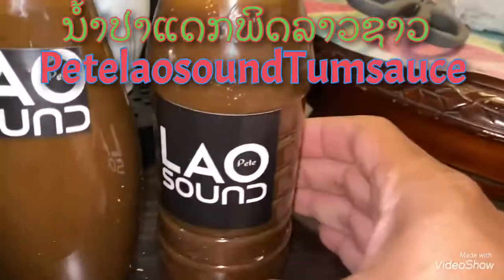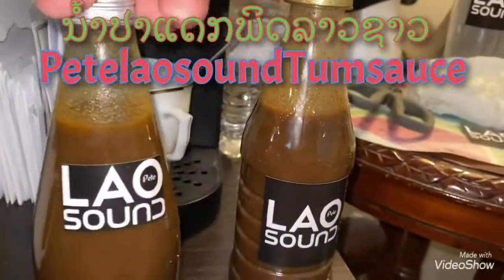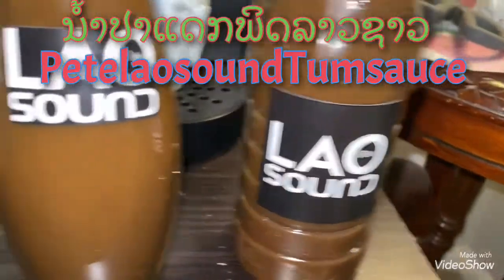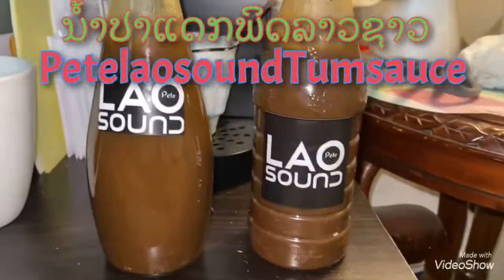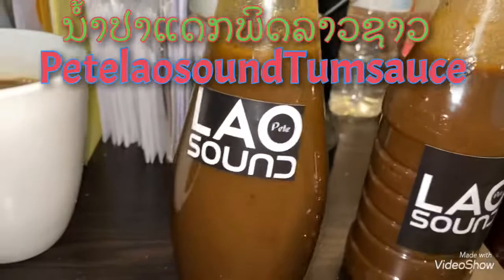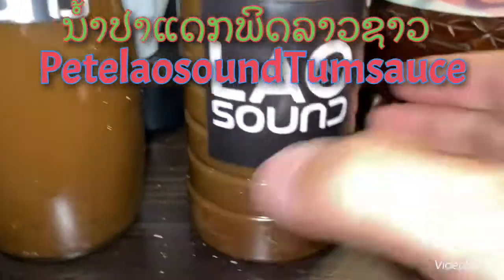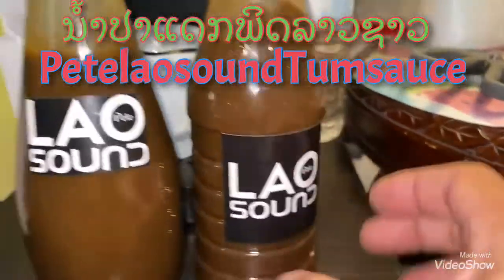This is 355 milliliters, this one is 290 — two sizes. You can use it to tap mok hong, specialty sauce, homemade, Lao sauce, ancient secret. You gotta try it, come try it in Tennessee.